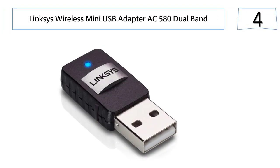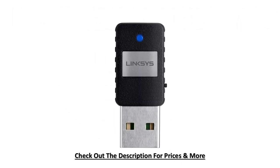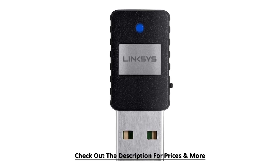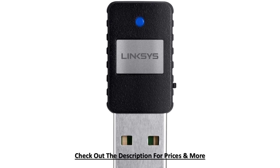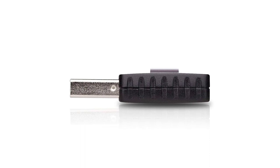At number four: the Linksys Mini USB Wireless Adapter AC 580 Dual Band. This adapter allows you to improve your network and connect to the most powerful wireless AC technology available. It offers ultimate wireless speed with dual band — up to 430 MB per second on wireless AC 5 GHz band or up to 150 MB per second on wireless N 2.4 GHz band. To help better protect your data and privacy, you can configure your home network to use WPA2 encryption.